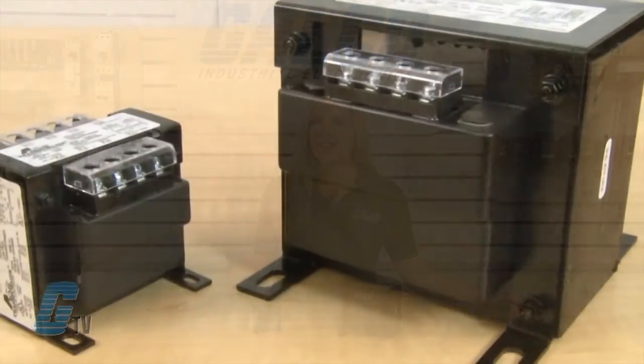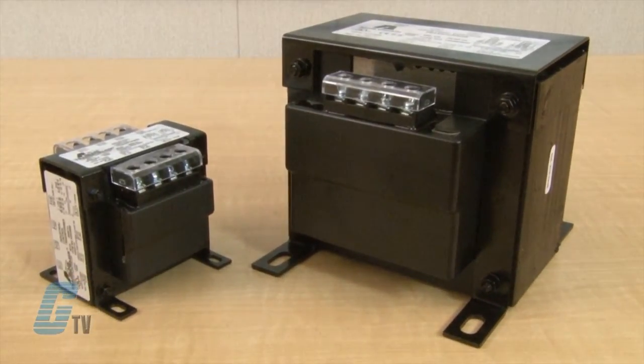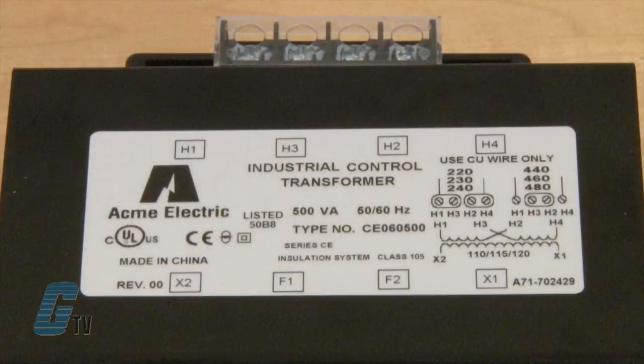Both the AE and CE Series are UL and CUL listed and have a 10 year limited warranty. The CE Series carries the CE mark and complies with requirements set by IEC for the use of control circuit transformers within countries in the European Union.